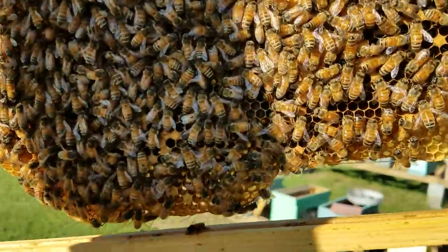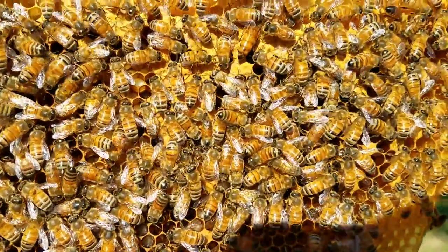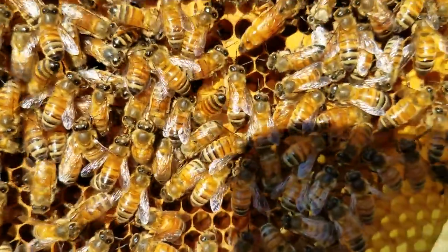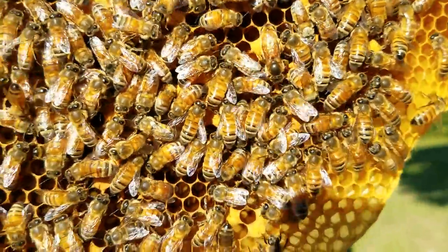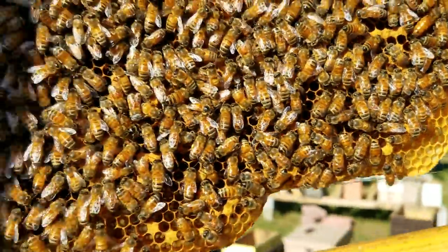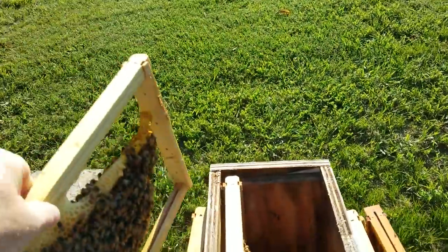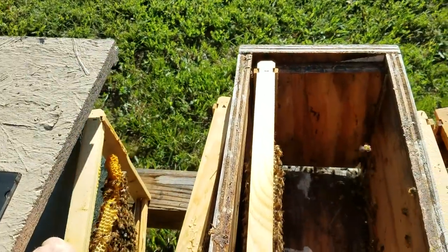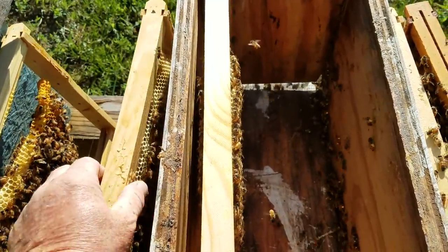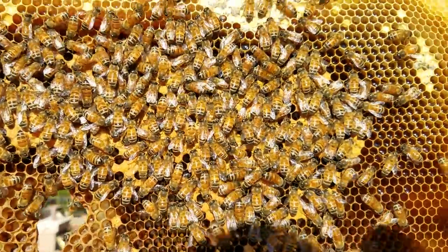This actually right here was a swarm about three weeks ago. I wasn't wrong — look right there, right there is another queen. That's the only other queen cell that I saw. This is actually the first time I've been through this hive since I put them in here as a swarm. Well, I guess we're going to do a split right here.